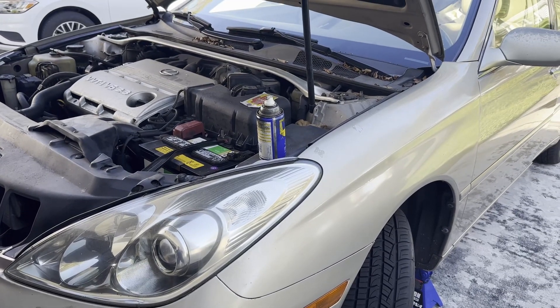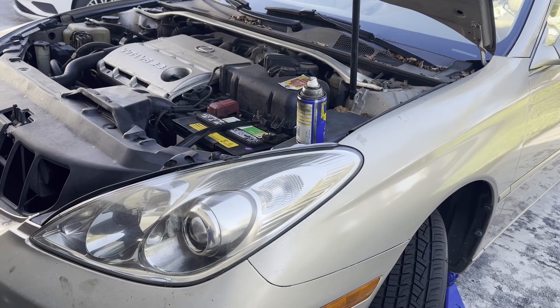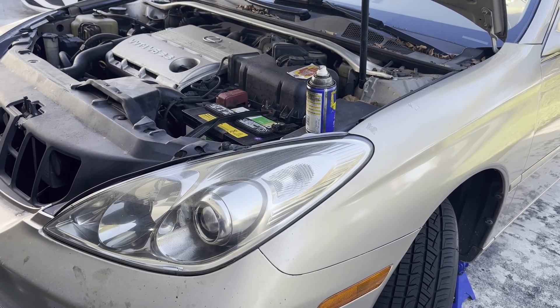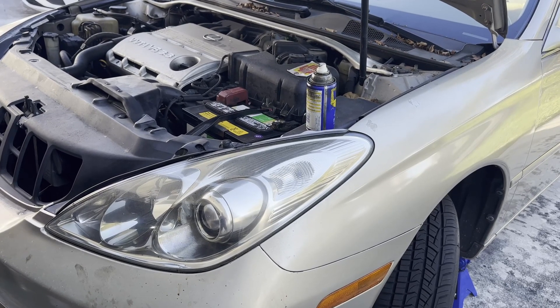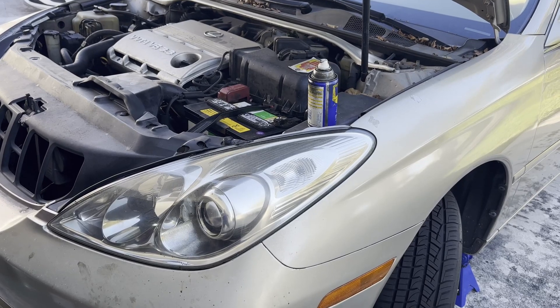This is my 2005 Lexus ES330. I had an error code for shift solenoid D. Basically I'd drive the car and it wouldn't go into final gear.